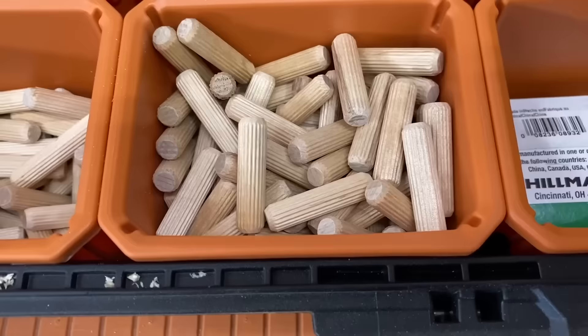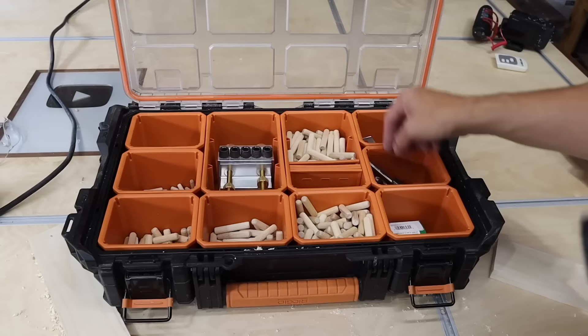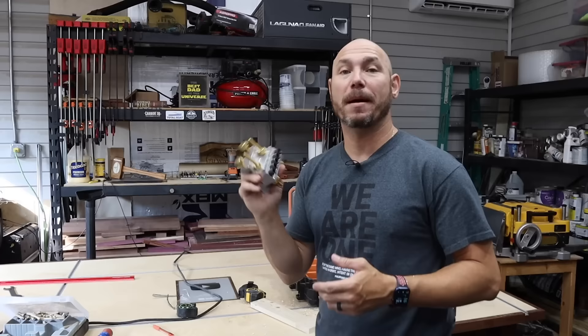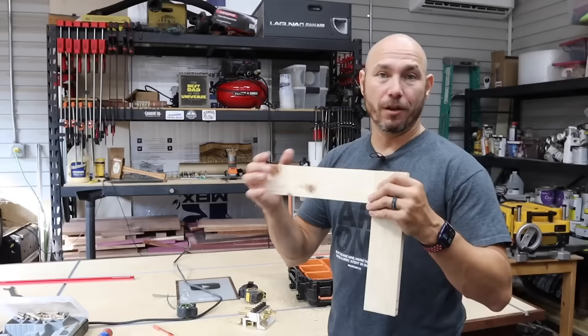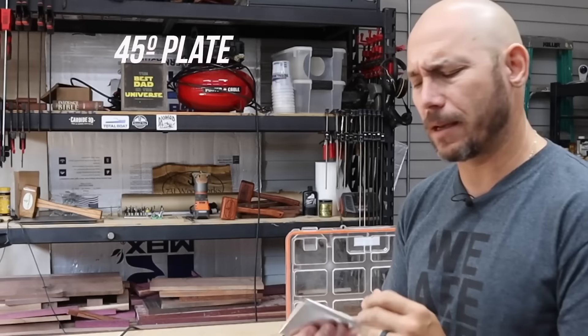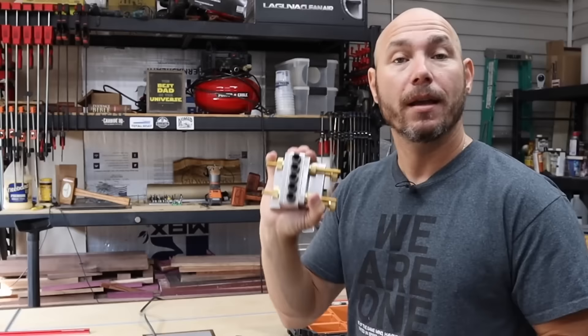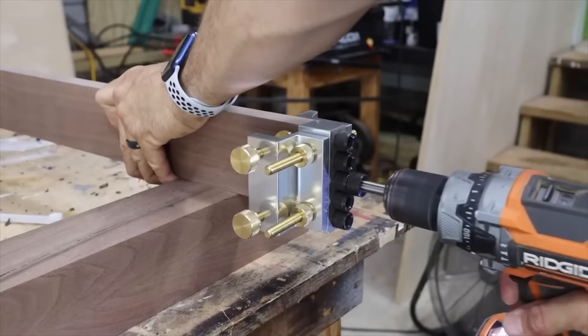For keeping up with everything in the Dowel Max, I use a Rigid tool organizer from Home Depot to keep all the parts, pieces, dowels, and drill bits together. You all know I've been called the pocket hole king, but the Dowel Max makes joinery so easy that this is now my preferred method when I want something extremely strong with no visible signs of joinery. Glue it up and it's going to be there forever. It also comes with a 45-degree offset plate — check if it comes included or is an add-on — that allows you to do picture frames or any 45-degree angle work.